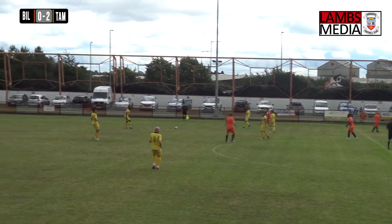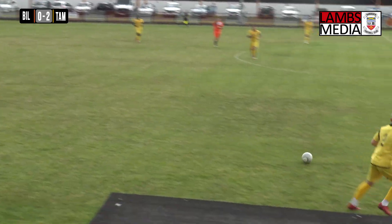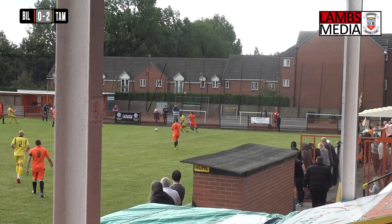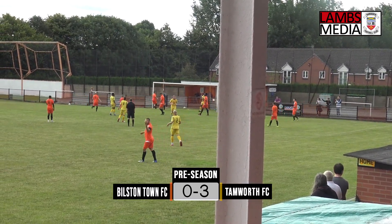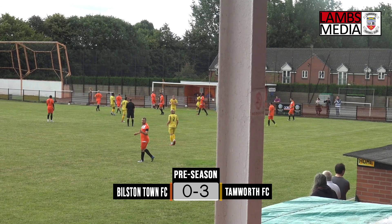The game has been pretty much all Tamworth within the opening 19 or 20 minutes or so, but the opening seven or eight minutes when Bilston were looking like they wanted to go four forward as well and they were much more exposed at the back. Another ball to Rev James, does well to get into the box — it's his second of the game, his third of pre-season.